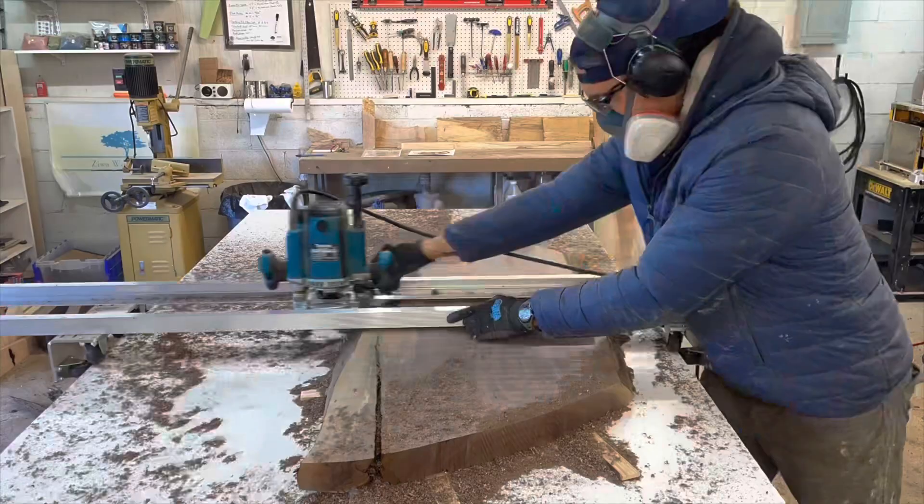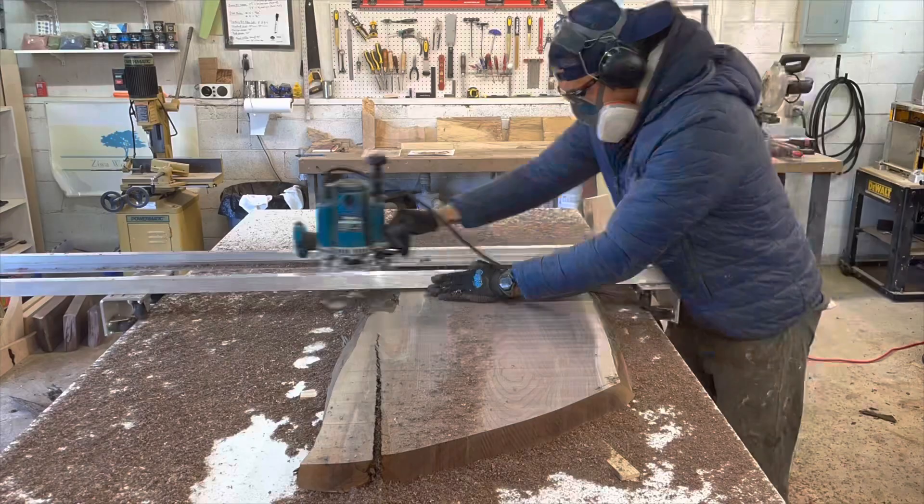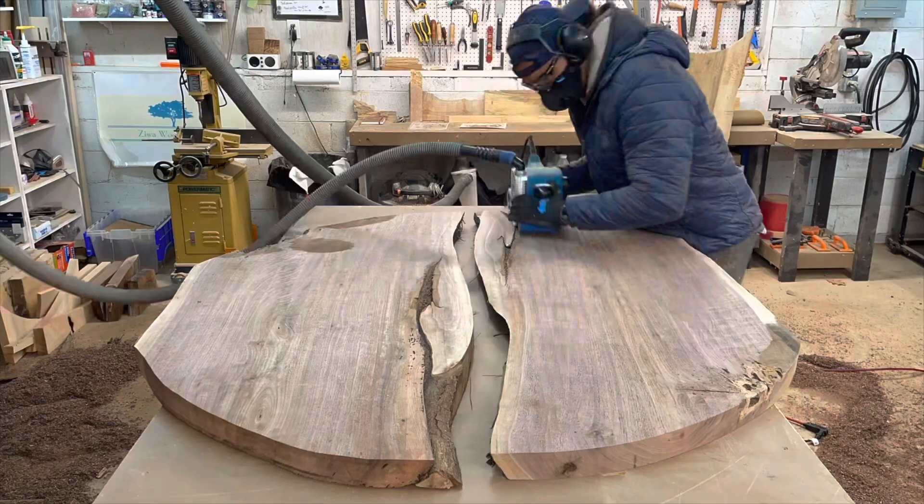First thing I did is I rough cut these two slabs to size. It's going to be a circular table, so I just used a jigsaw to cut out the basic shape, used my router sled to route things flat, and this belt sander just to take off all the router sled marks and get it relatively smooth.